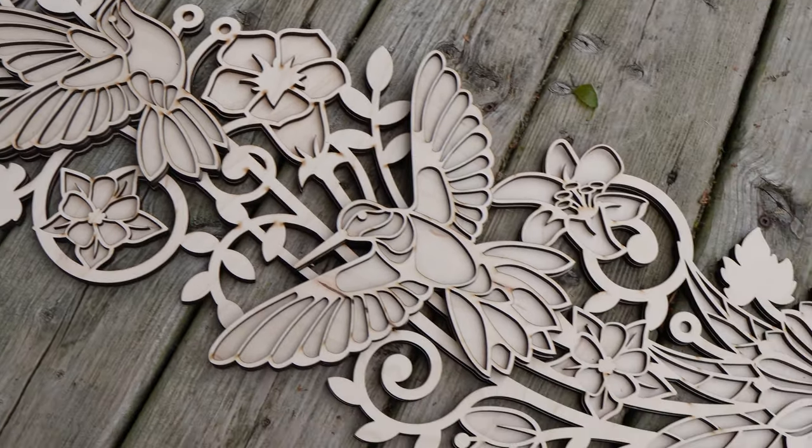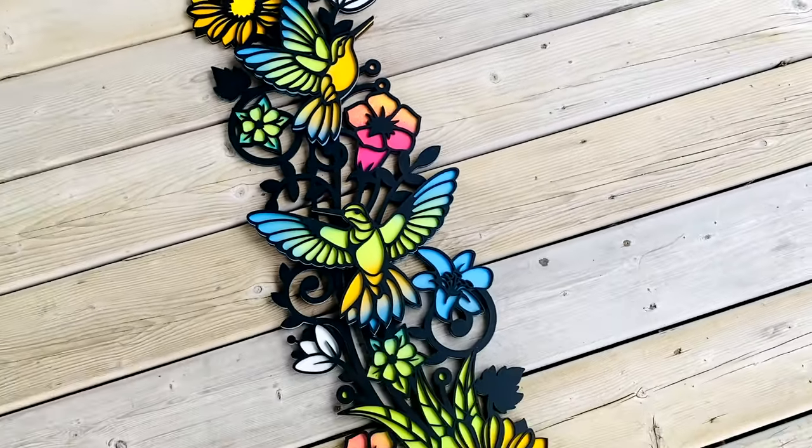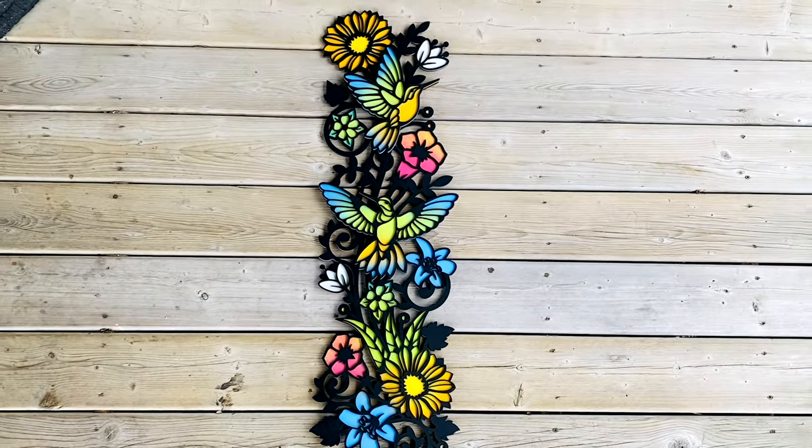How's it going everybody? You guys know I like fast finishes — I don't like spending a lot of time painting, finishing, or staining. I just like to get the project done and get paid. So today I'm going to take this really cool garden trellis design I made with the hummingbirds and show you how I use spray paint in a cool gradient effect just to finish it.